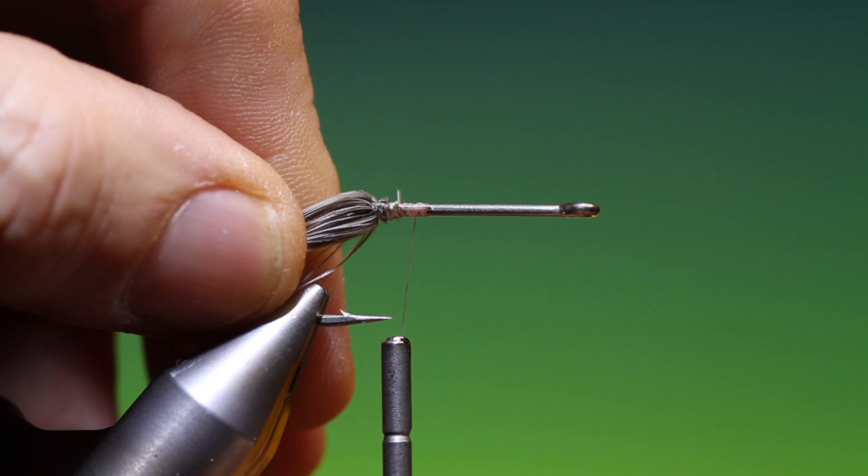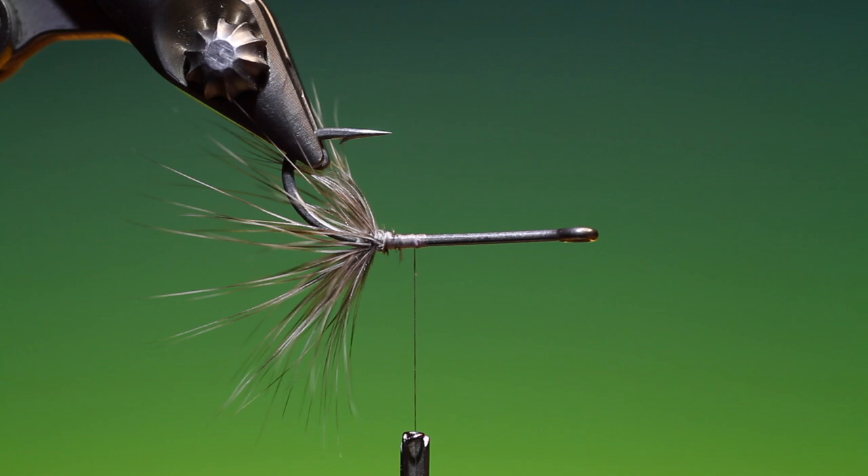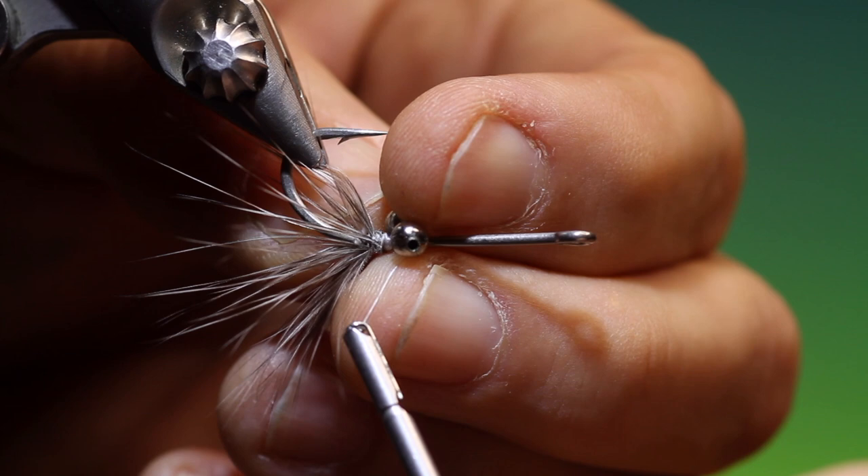I'm going to go forward to just about the hook point, turn everything upside down, and we'll tie in some bead eyes. You can use whatever colour bead chain eyes you wish.